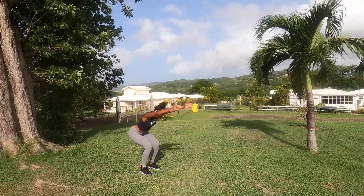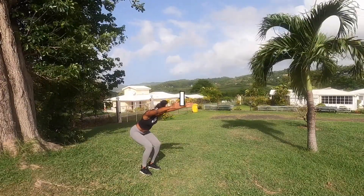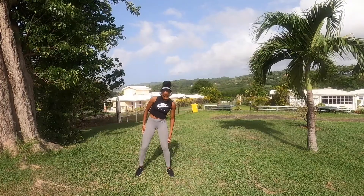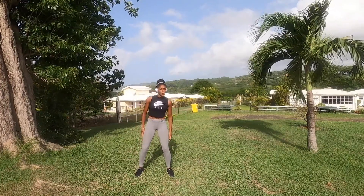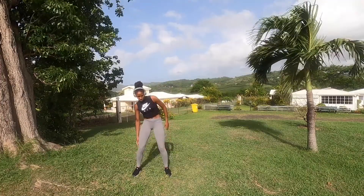There we go, getting closer to 90 degrees! I'm not an actress, I swear. Next one — core obliques. Let's go, squeeze all your midsection so you can work your obliques properly.